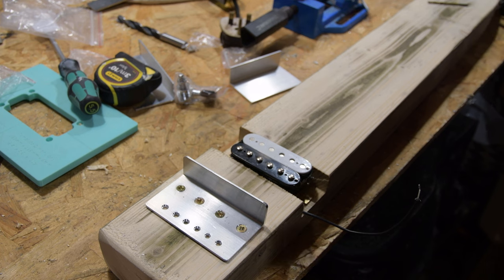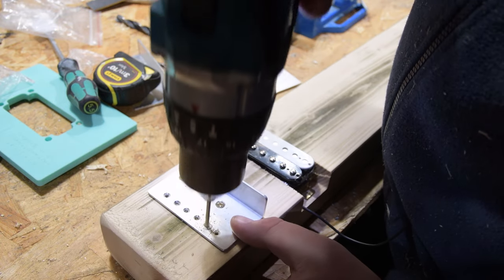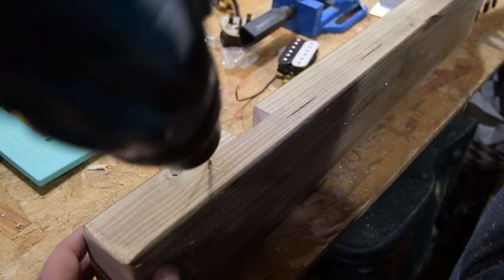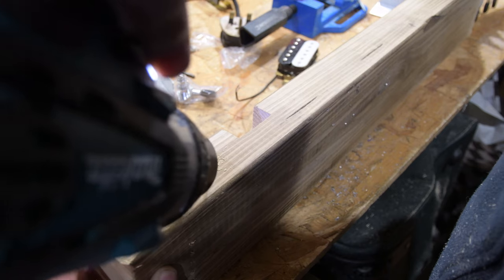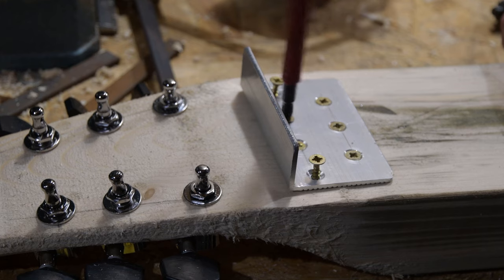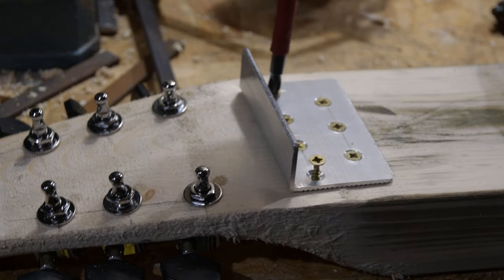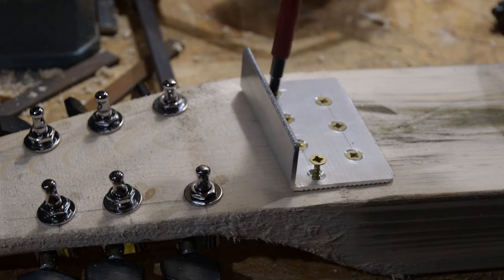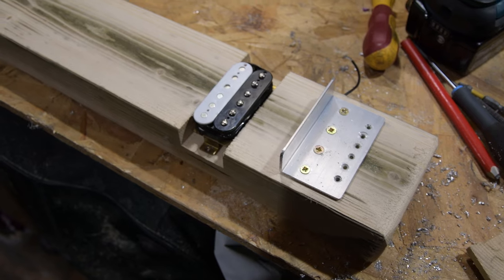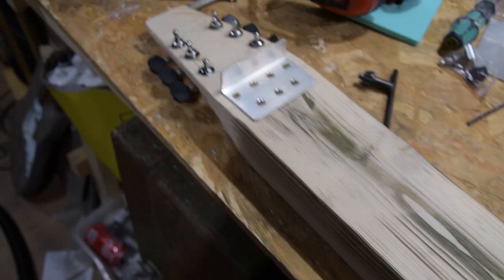To get maximum sustain, I'm going to drill right through the body and feed the strings through it. This can be hand drilled or done with a pillar drill. I've also drilled a channel at an angle so all the wiring can go through the body and be hidden. I probably used more screws than needed for the neck, but more screws are better. The wood is a little rough in places, but as I varnish and sand it'll get nicer — and the cupped, unsanded middle of the board adds a lot of character.